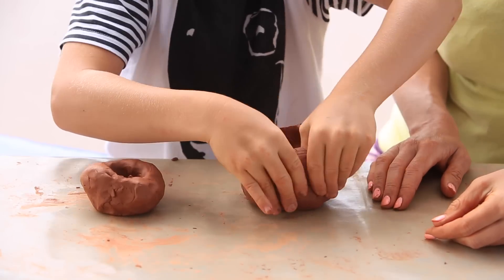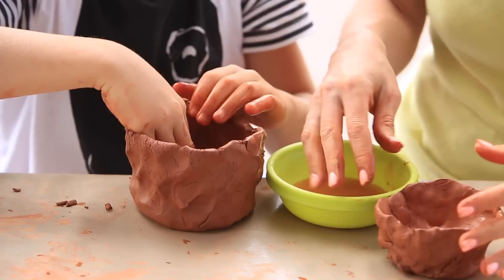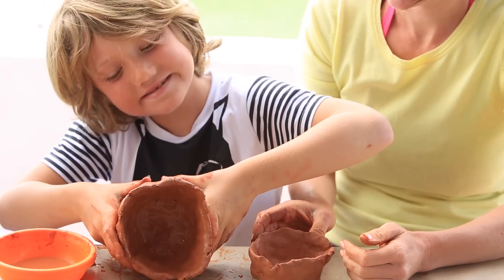Make sure you display your child's finished creation to show how proud you are. And remember, it doesn't have to be perfect — just make sure you have some fun.